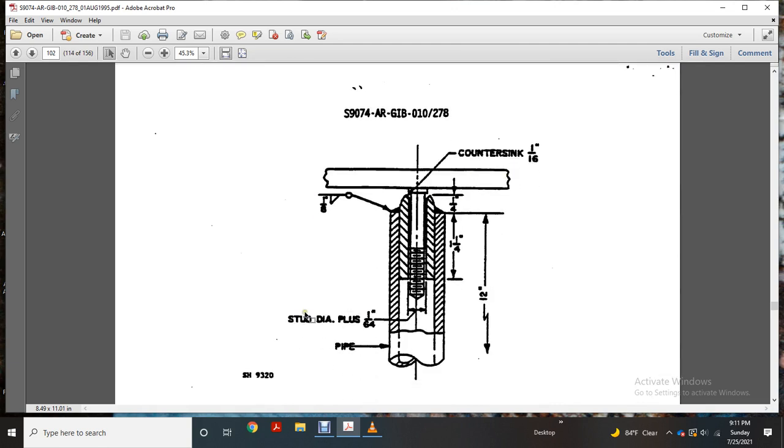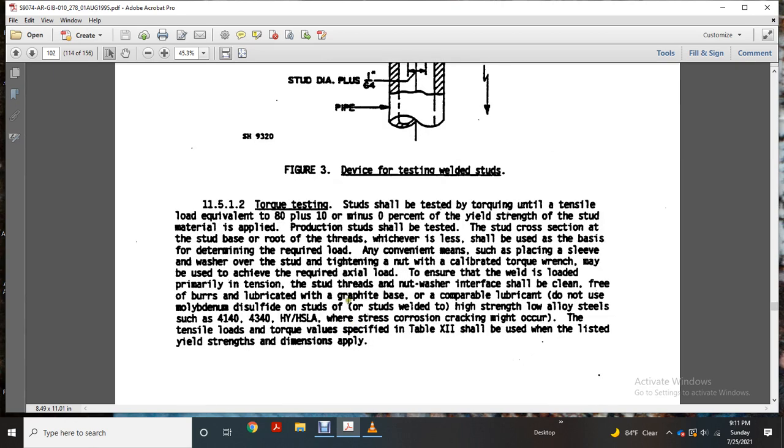Stud dimensions: one-inch outer diameter, one sixty-fourth of an inch, a quarter inch, one and a quarter inch. Torque setting: studs should be torque tested to a load equivalent of 80% plus ten percent or plus ten or minus zero percent of the yield strength of the stud material applied.